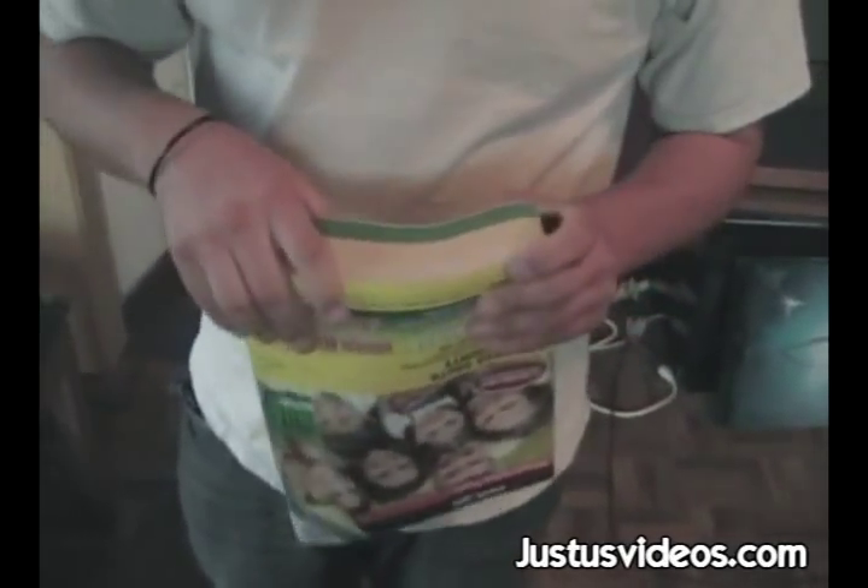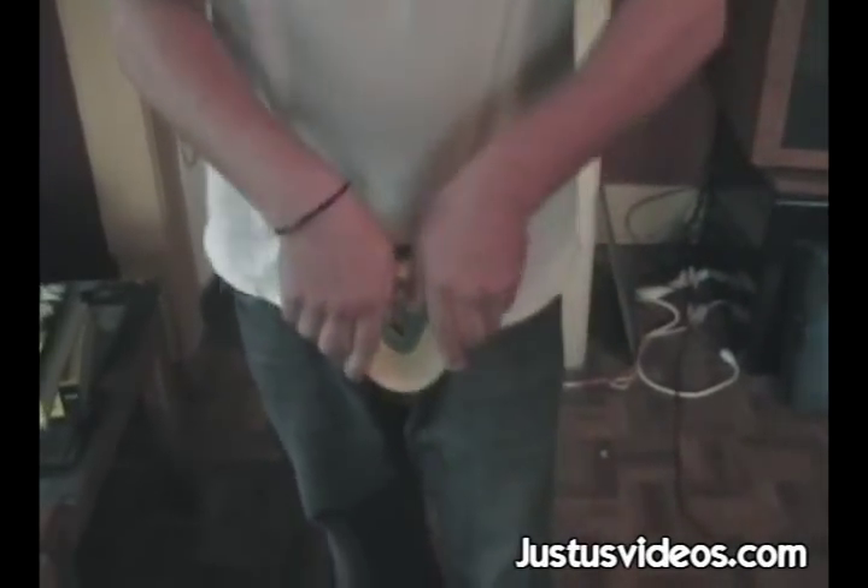How to rip a phone book in half. Just take a regular phone book, grab it on both sides, and put your thumbs in the center.